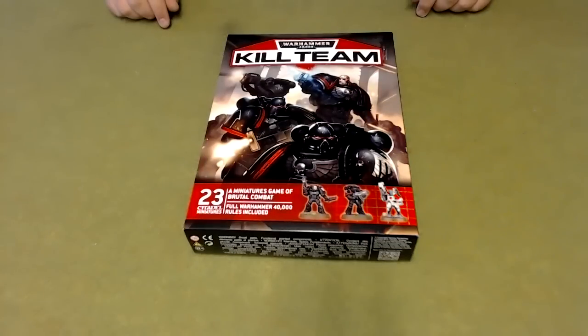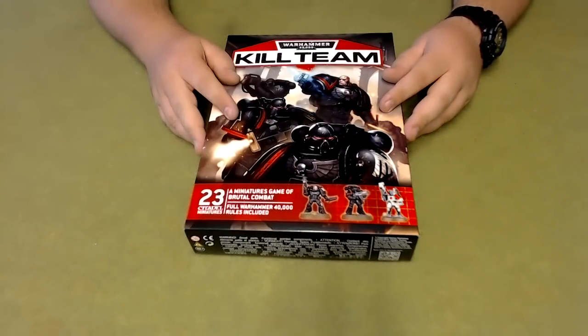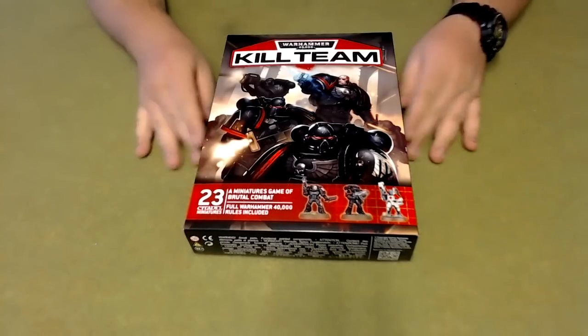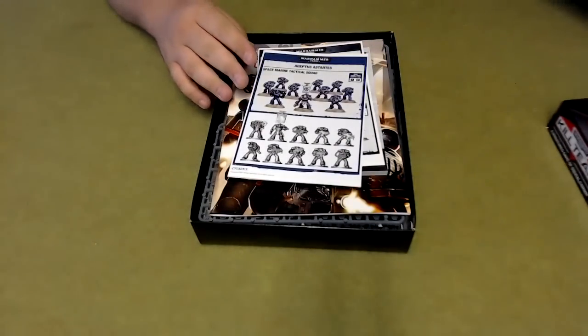Hi, welcome to Without Clue Wargaming. I've got an unboxing here for you today on the new Kill Team. I picked this up today from my local Games Workshop — pre-ordered it last week, so it was sitting waiting there for me this morning. Let's go ahead and show you what's inside.